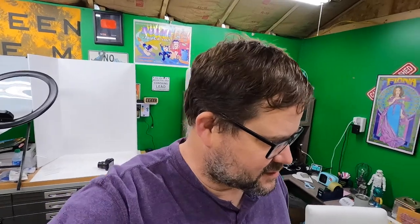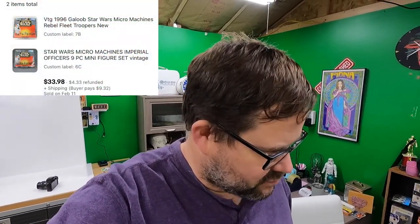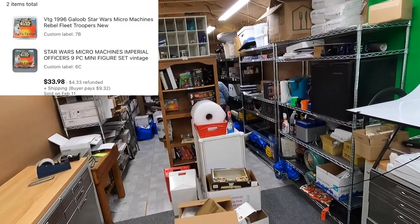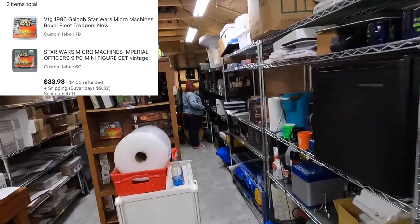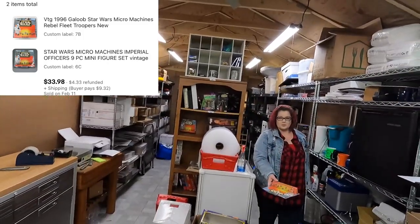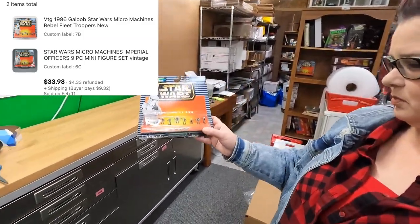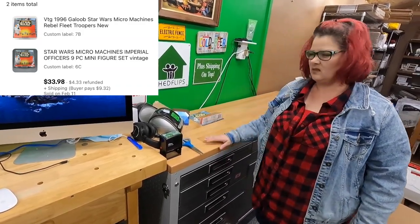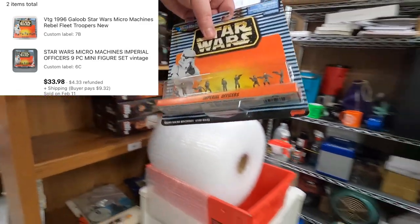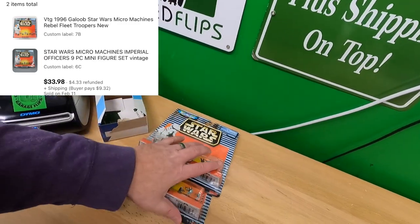Time to pull some orders. First order: Heather bought two micro machines - seven bravo, Rebel Fleet Troopers. I know the micro machines can get easy to mix up because they all look kind of the same and you have like three different kinds of imperial troopers. Those are the right ones - Rebel Fleet Troopers, yes. And then she also got Imperial Officers nine-piece from six charlie - that's the bookshelf. I listed exactly one of these and that's it right there. Thank you very much, Heather.